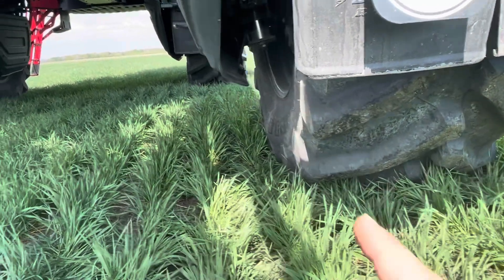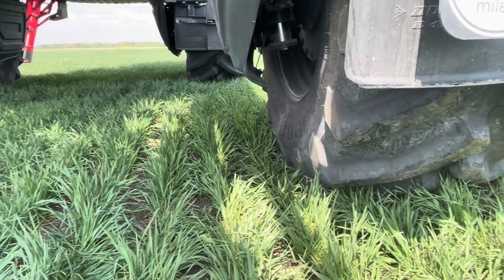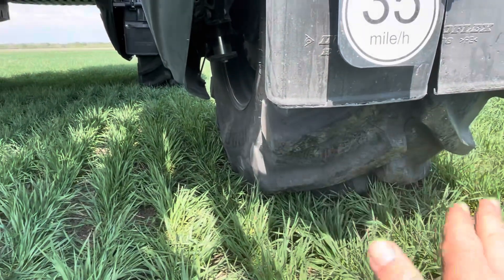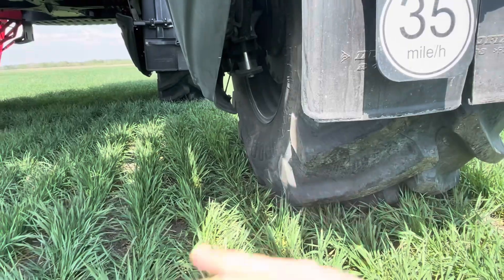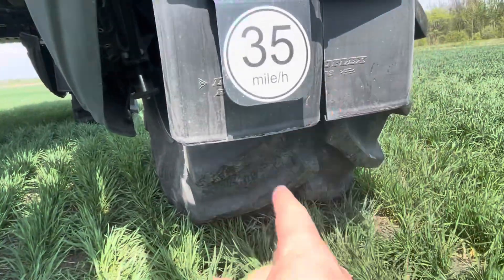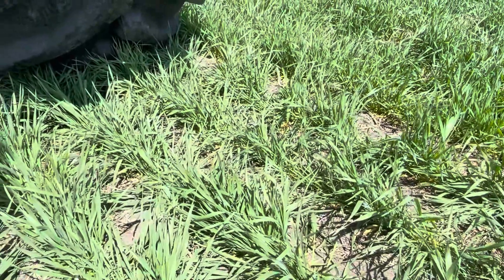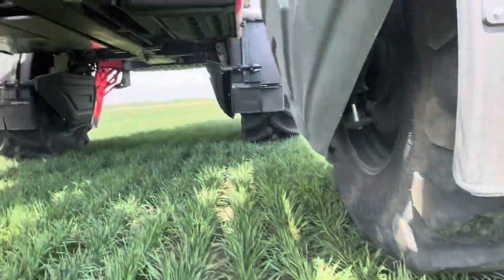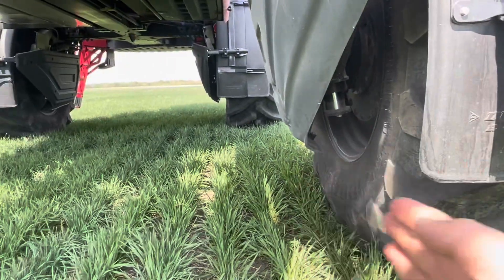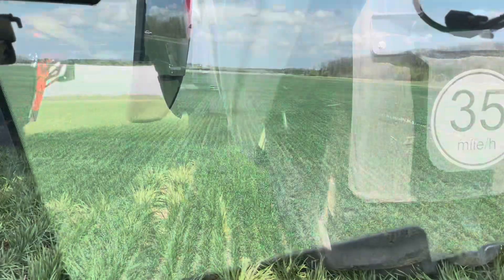So now with these 900s, I have one tire here and one tire here. The difference is that the front tire will lay the wheat down. If you run the back tire in the same track, it's driving over wheat that's already laid over. If you offset them, this tire will drive over wheat that's not laid over and then it pops right back up. Putting your tires for the in-crop herbicide pass on wheat in the same track will cause more damage.